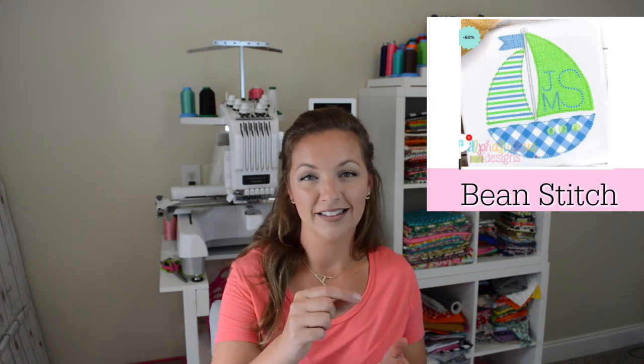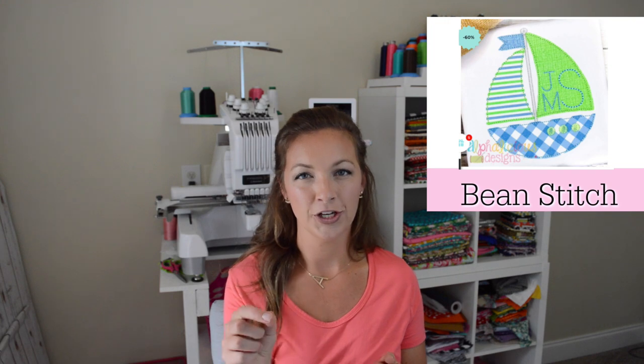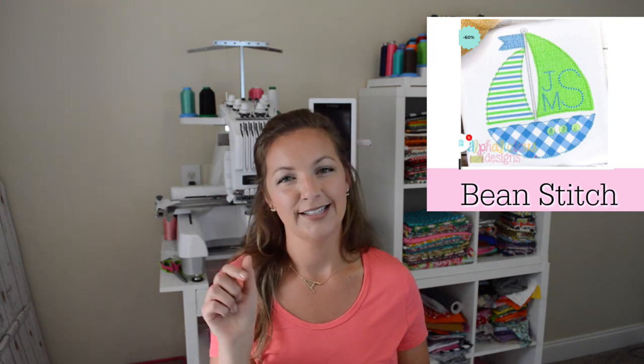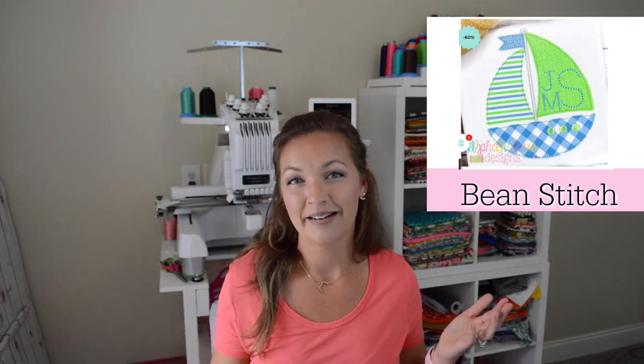Make sure you're using Heat and Bond Lite on the back of your applique fabric with these vintage stitches. The bean stitch is kind of like a classic sewing machine stitch, but it'll go back three times to look like a little dot — I guess that's where they got the name bean stitch. You also want to make sure you're using the correct stabilizer, because these vintage stitches need a little bit more stabilizer.